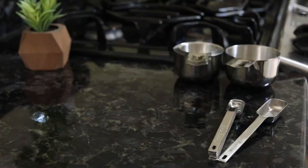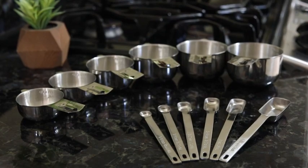Finally, this set stacks together making storage a breeze. We hope you enjoy this set and encourage you to check out our stainless mixing bowl set, which would be another great addition to your kitchen collection.